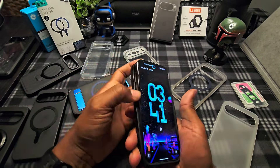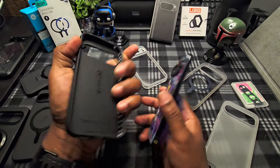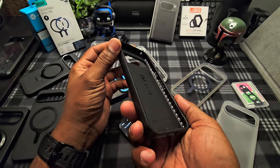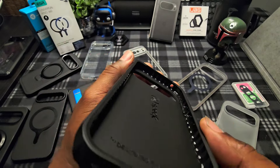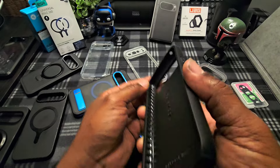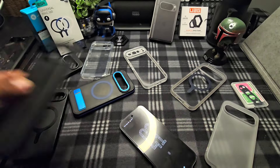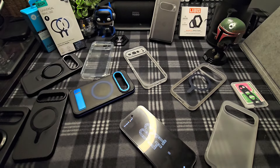The edges are pretty tight — won't be coming off like my Bellroy case. This is the Speck design. The inside has ribs for drop protection all the way around, and you've got your air pockets. Nice case, not my favorite, but solid. On to the next one.